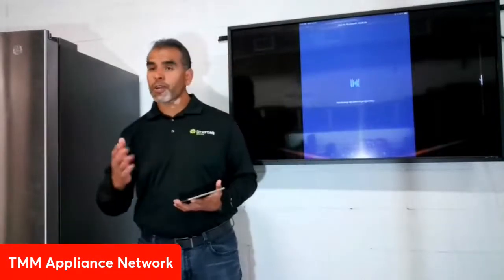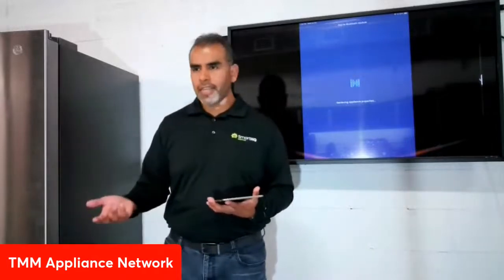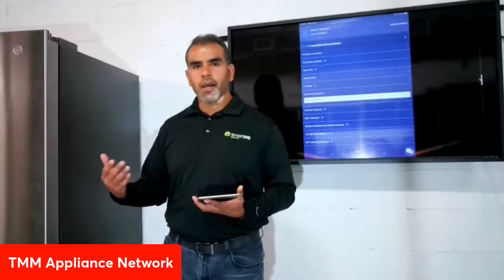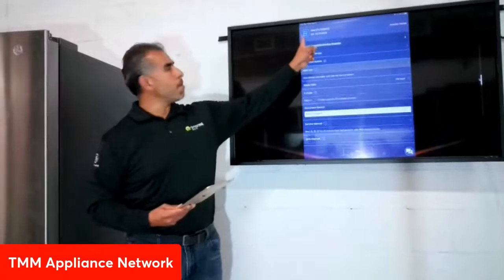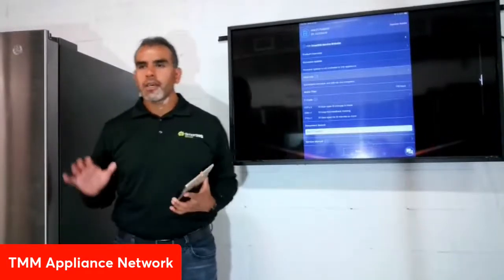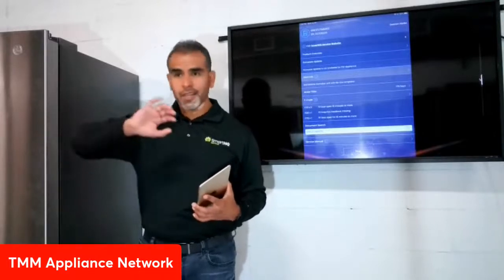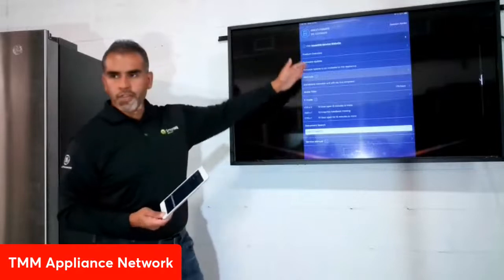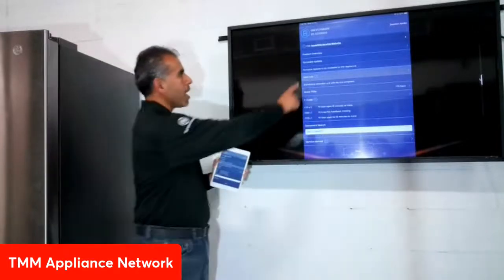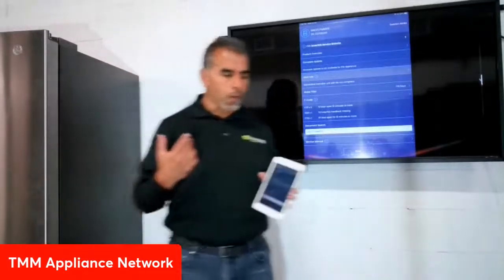The first screen is the dashboard, which gives you details about what's going on with the appliance. The model and serial number have loaded automatically — I didn't type them in manually; this is pulling all data directly from this particular refrigerator. At the top you'll see a firmware update feature, which allows you to update the firmware on the appliance you're working on, if it requires it.